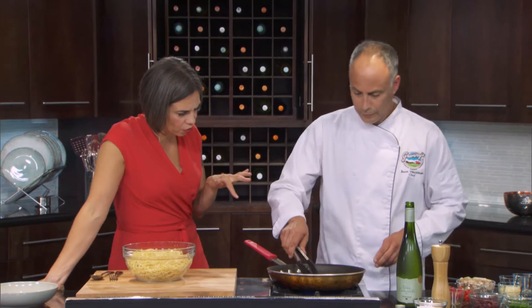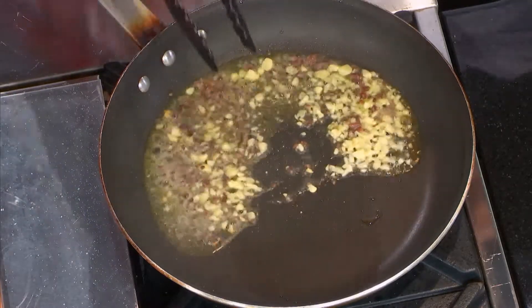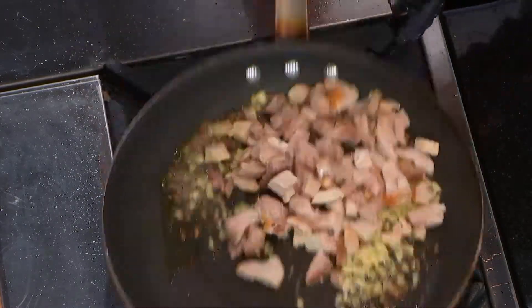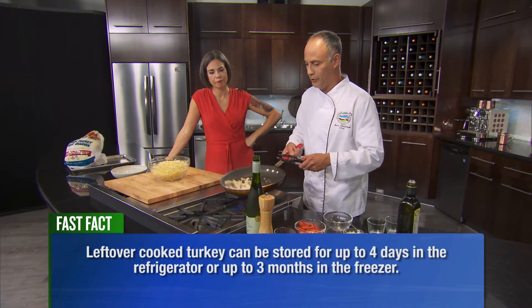And you're saying that the anchovies just kind of dissolve? Yeah, as the sauce cooks they're going to dissolve — you may want to stand back a little bit. So I'm going to add our turkey in here, and this is not the traditional part of it — there's usually not any meat in it. This is something we've added for our purposes here today. It's a great way to use up the leftovers.